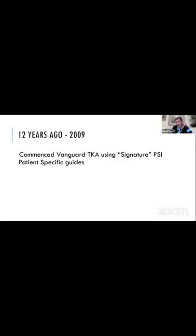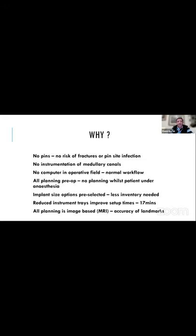So in 2009, after looking for something that could potentially be less time-consuming and more accurate, patient-specific instrumentation in the form of the signature guides was introduced with a Vanguard total knee arthroplasty. And to me, I thought this was a really good concept. I liked the idea.